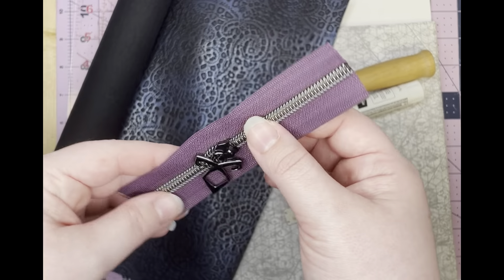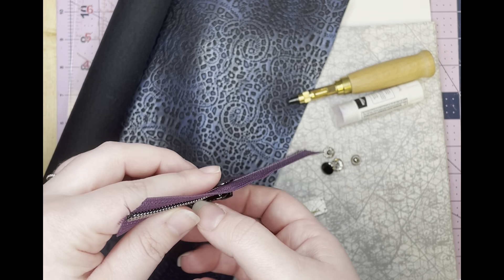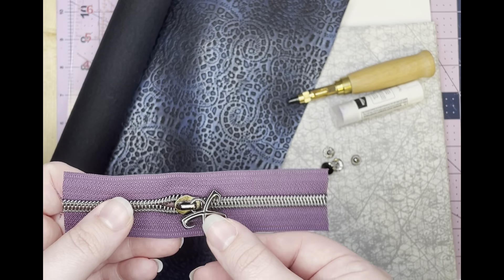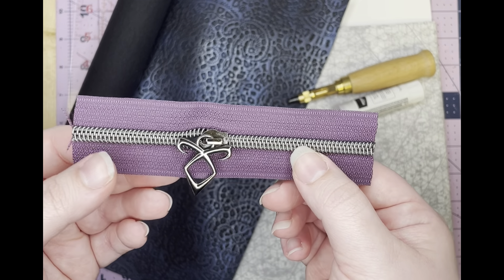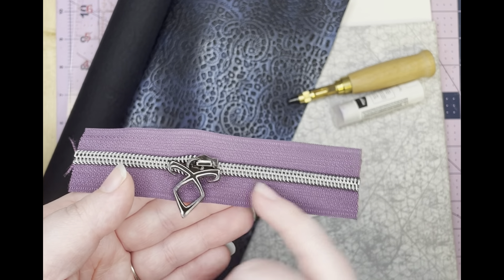You'll also need a zipper — whether that's zipper by the yard or a pre-bought zipper. Pay attention to the measurements, because if you use zipper by the yard, she has you cut it longer than if you bought a store-bought zipper. So just pay attention to that. And this is size 5, which is what she recommends.